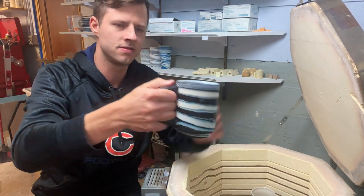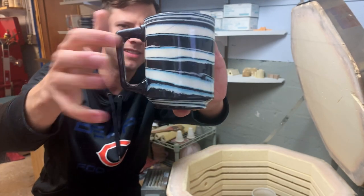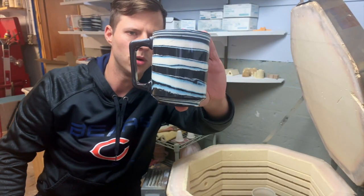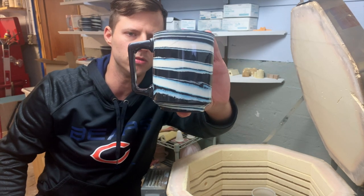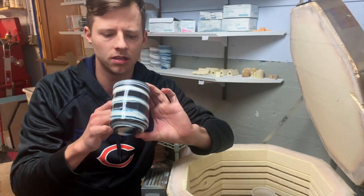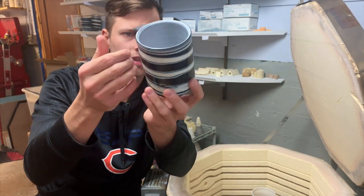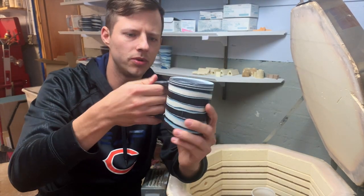This looks nice. Different handle shape. This is a bigger shaped mug than I've been doing in the past. Mostly clear — this is Kittens Clear, for those of you who know your clear glazes. Different white liner, Odyssey White, I found online. Working on that. Turned out pretty good. I like this.